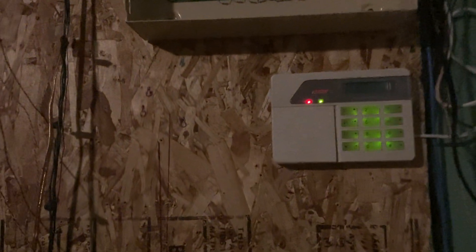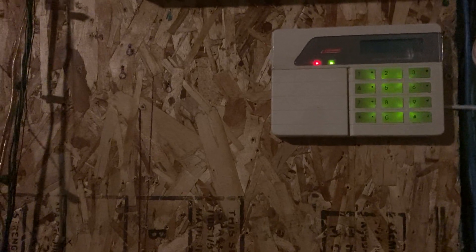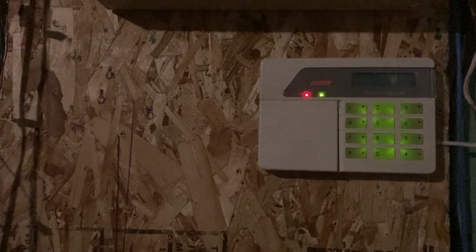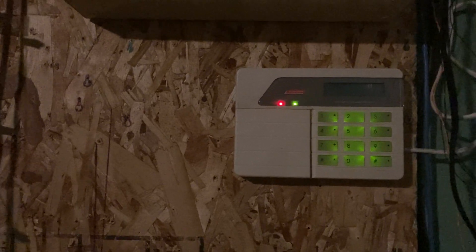Now we're going to go ahead and set it off. Something interesting about this panel is it dials telephone numbers like 10 digits a second, so it actually reaches the receiver within about two seconds of picking up the phone line. When I set it off, you'll hear the alarm relay click, and then I'm going to pan over to that receiver very fast so you can see how quickly it actually reaches it.